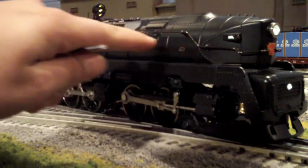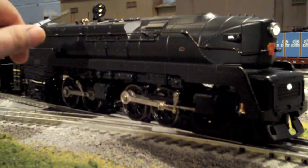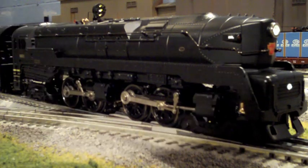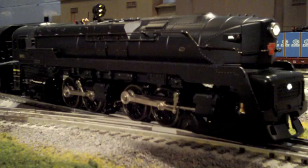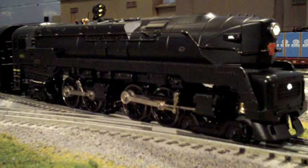There's a lot of nice detailing on the side of the engine: the handrails, the gold whistle — which we'll get to in a little bit — a nice red painted valve right here, and some nice piping by the cab. It's just a really overall nice engine.